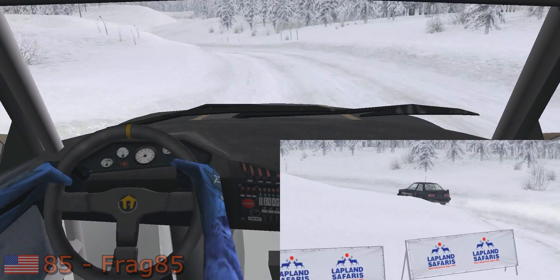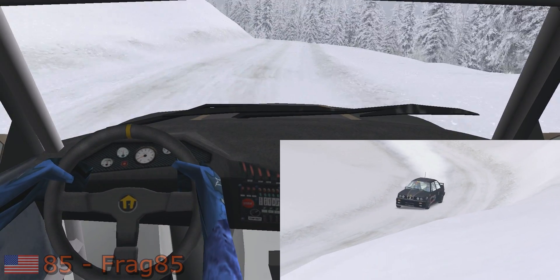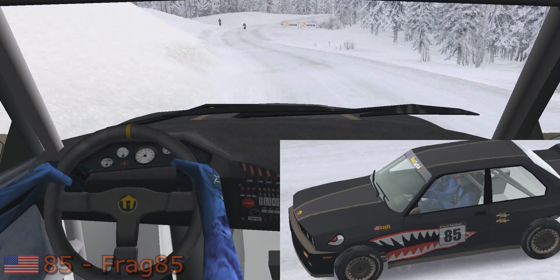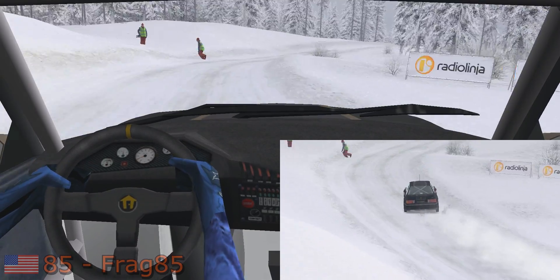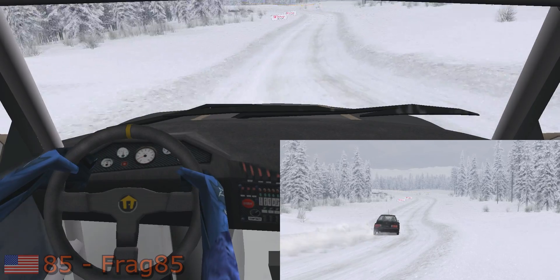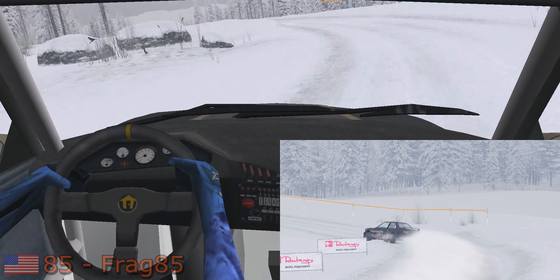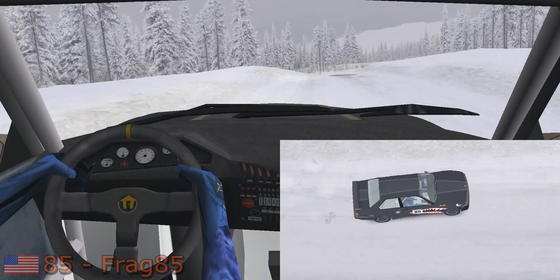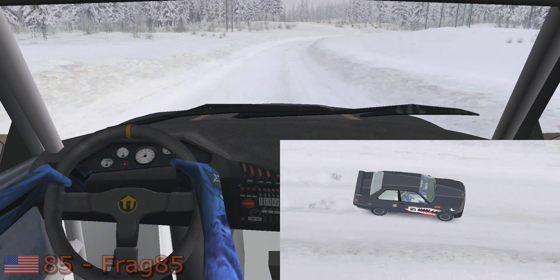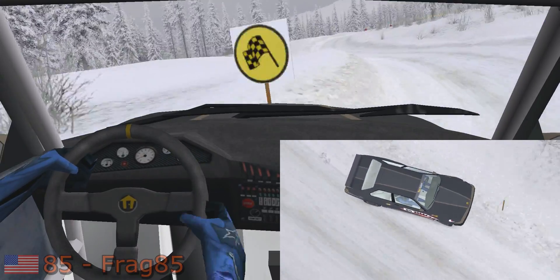Easy right, easy left, 30. Fast right into easy left over crest, 100. Fast left, 50. Easy right, 30. Easy left, easy right and over crest, 100.